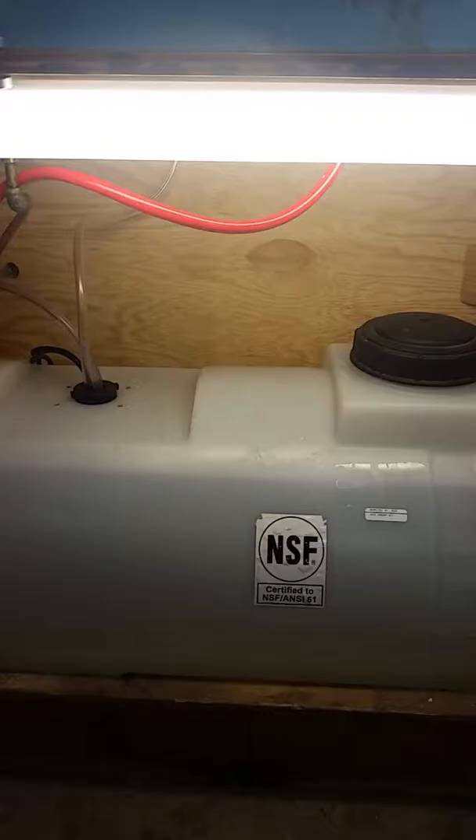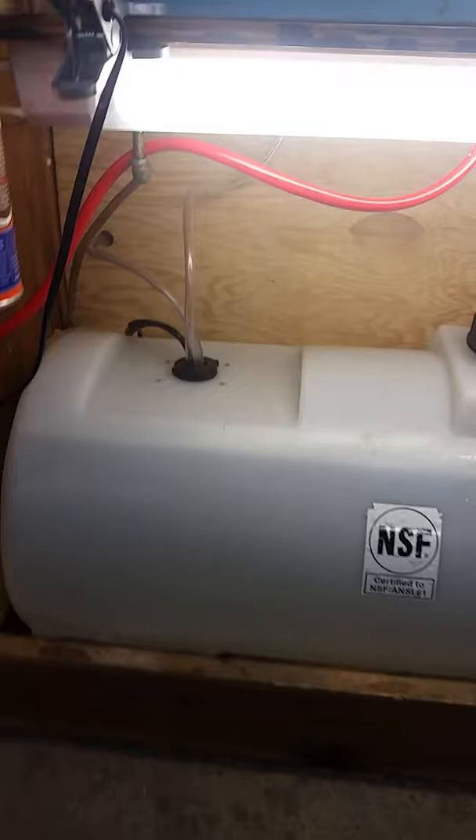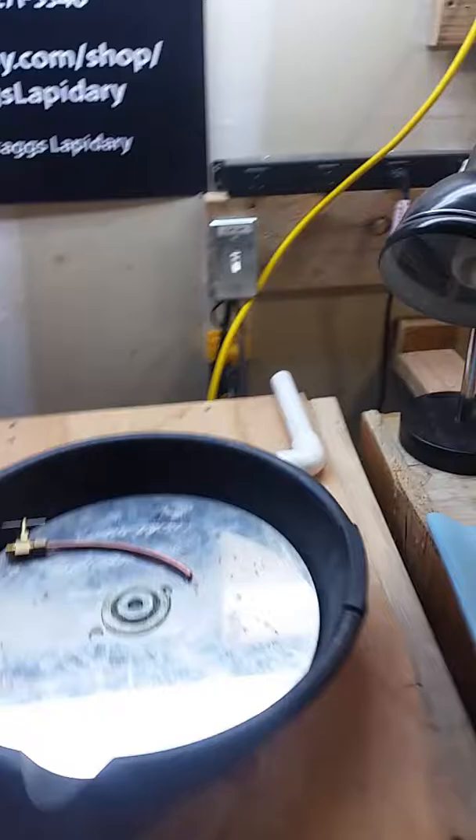The first thing that's really helped is a 35-gallon drum, which I mentioned I was trying to do in the last video. It's saved a lot of time — I've cabbed quite a bit since installing this, and it's all the way at the top. It's saving a lot of time on refilling buckets and everything like that.